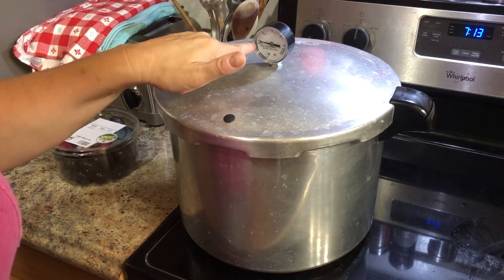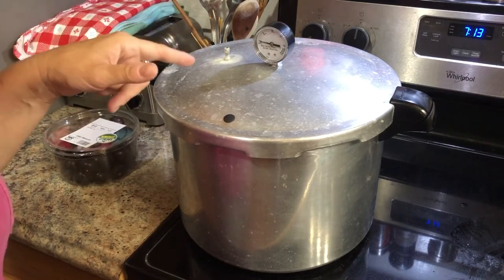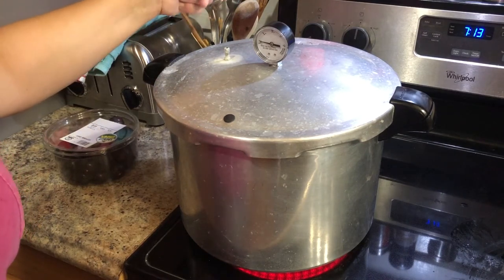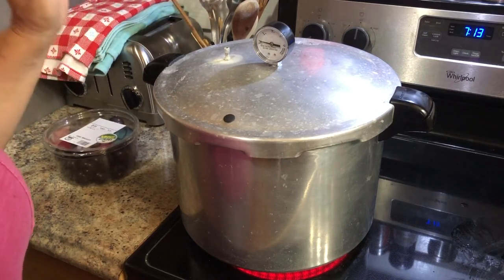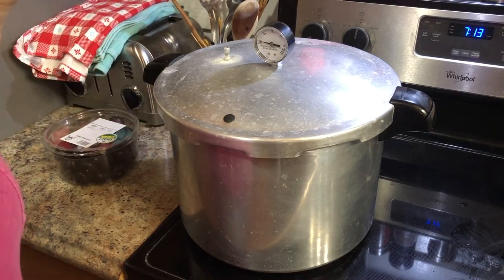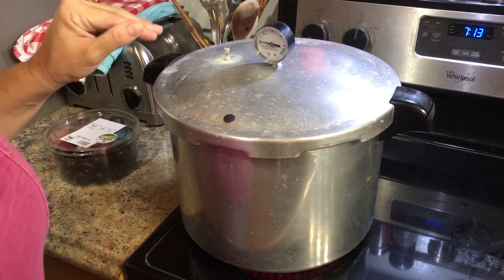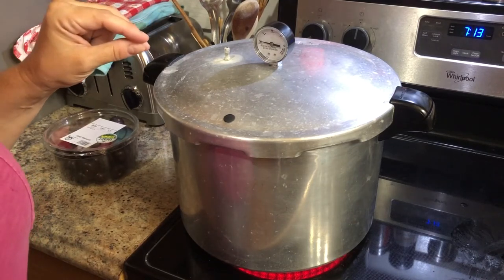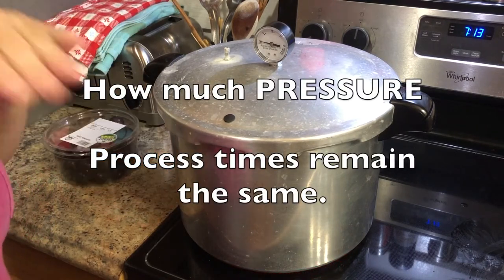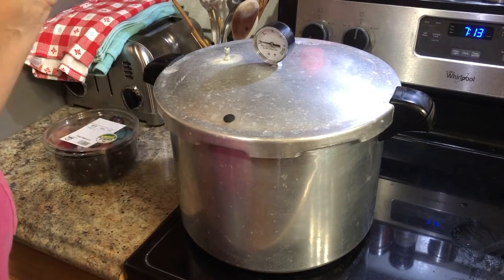After 10 minutes of steam coming out of this valve, I'm going to put my little pressure regulator on top — it's like a little weight. And then at that point, it's going to start climbing up the gauge. Once it gets to 11 pounds pressure, I need to hold the pressure steady at that point, which means I'll turn the temperature down some — not all the way, just little by little. Where I live at sea level, it's going to be 11 pounds pressure for my particular pressure canner. I'll have a link in the description to the National Center for Home Food Preservation, which will let you know based on your elevation how long you should pressure can something for. You cannot water bath can chicken — you have to pressure can chicken. That's very, very important. Any kind of meat has to be pressure canned.